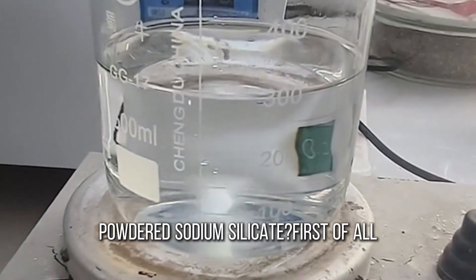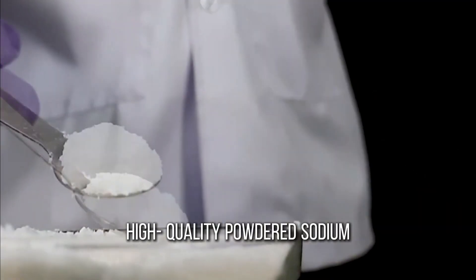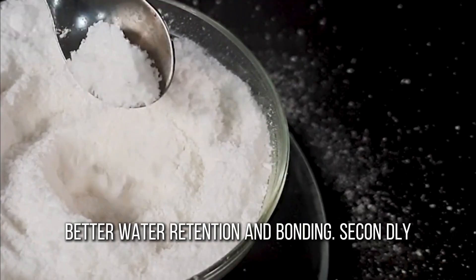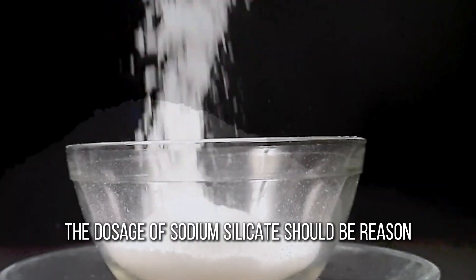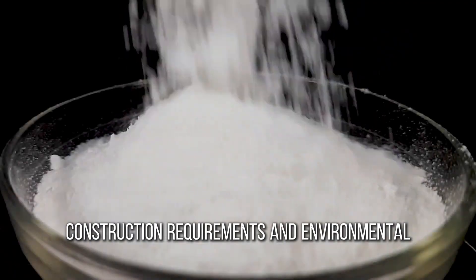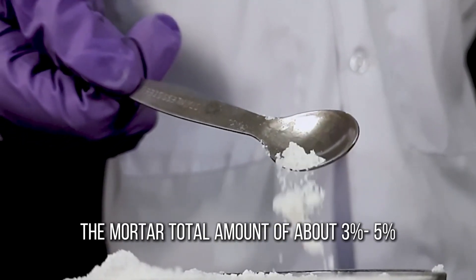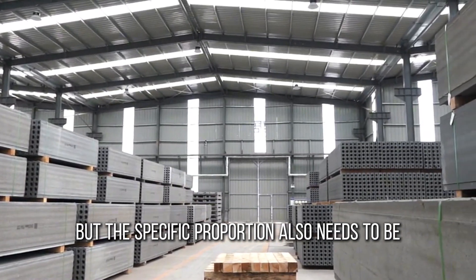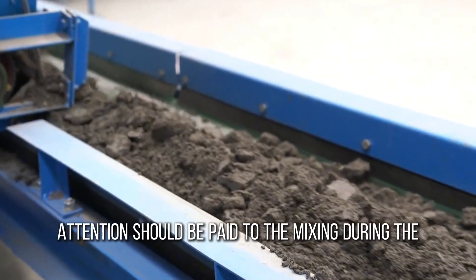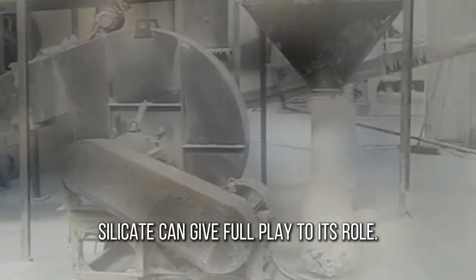So how do you choose and use powdered sodium silicate? First of all, choose high-quality sodium silicate products. High-quality powdered sodium silicate has uniform particles and better water retention and bonding. Secondly, when using, the dosage of sodium silicate should be reasonably controlled according to the specific construction requirements and environmental conditions. Generally speaking, the amount of sodium silicate added in the mortar is about 3-5% of the total amount, but the specific proportion also needs to be adjusted according to the actual situation. Finally, attention should be paid to mixing during the construction process to ensure that the sodium silicate can give full play to its role.